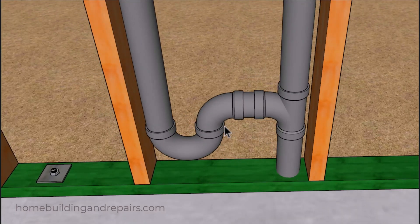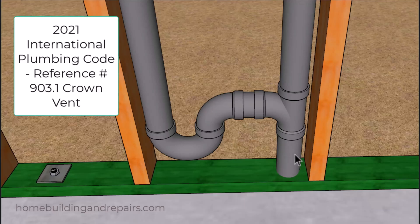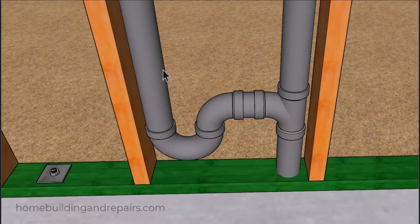The distance between these two pipes needs to be at least twice the diameter of the drain pipe — which would be four inches — to prevent the water in the trap that is creating the seal from siphoning out and allowing sewer gases from entering into your home.